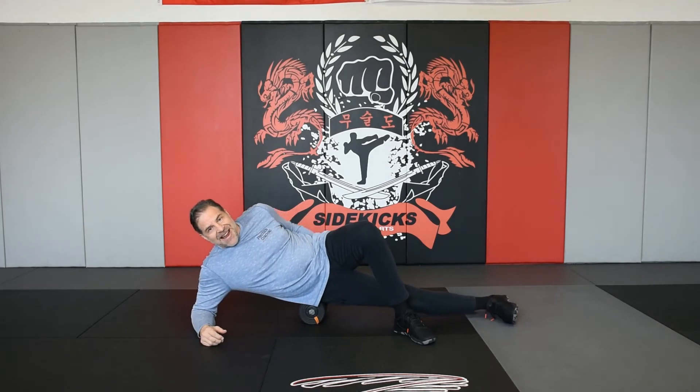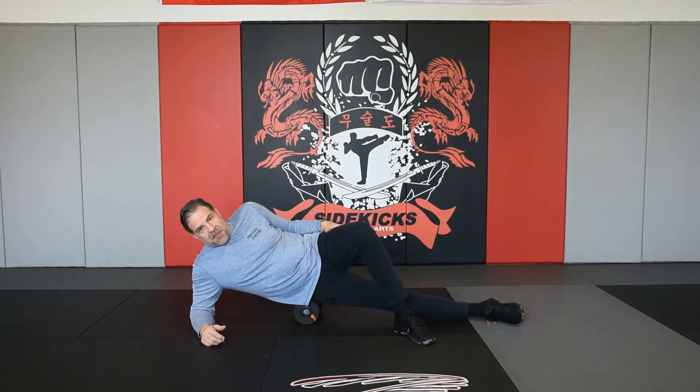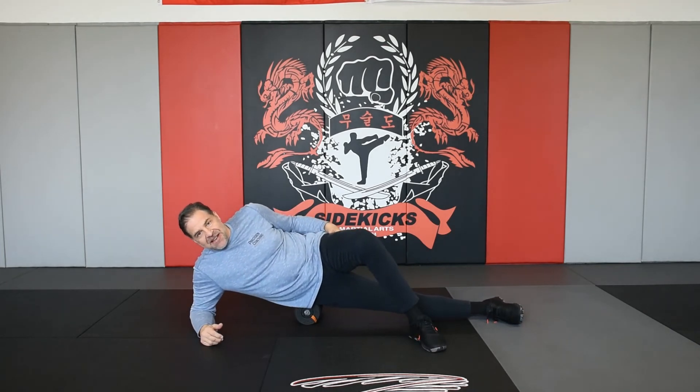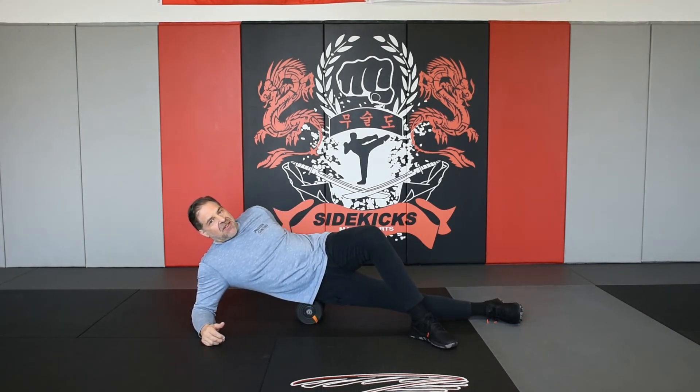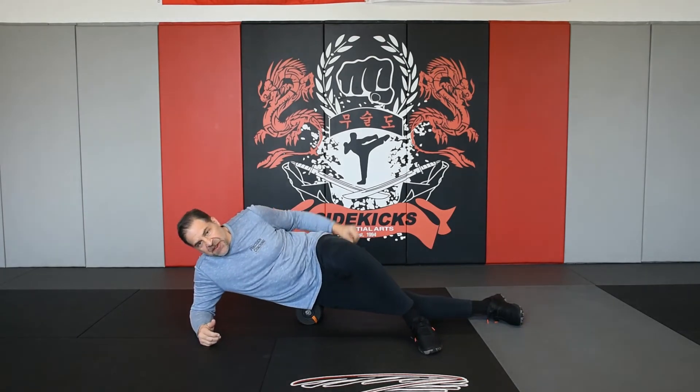Now we're going to start working on our glute medius — the big muscle between the hip bone and the pelvic bone. Starting on the side, we can always roll our body back toward the SI joint and forward toward the hip flexor.